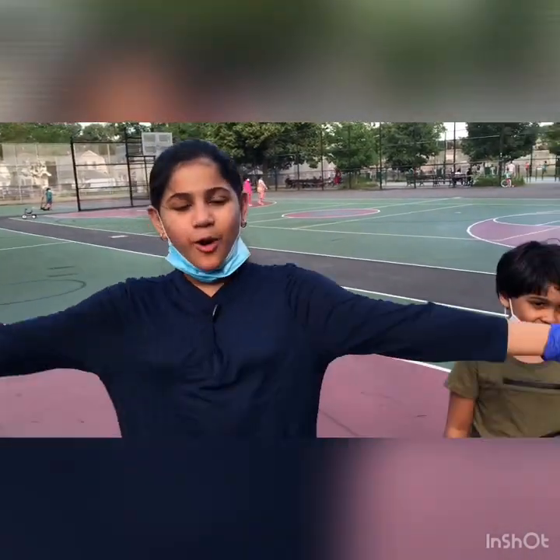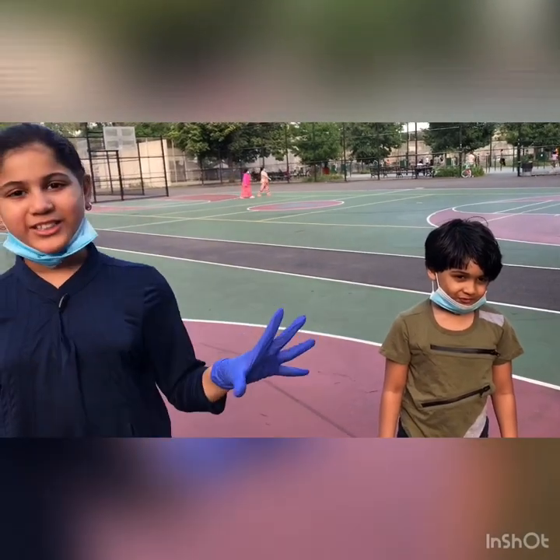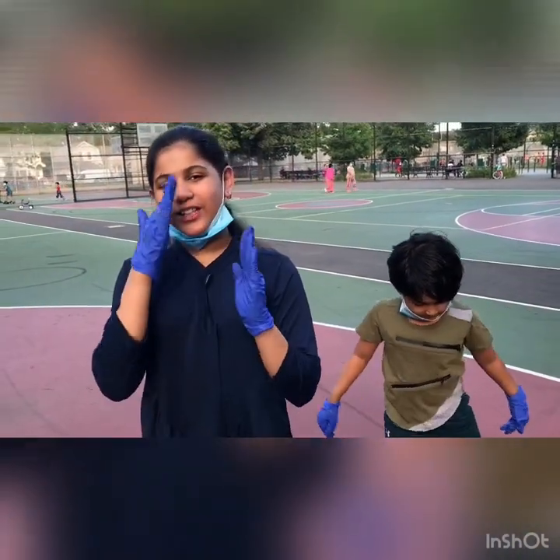Hey guys, it's your girl Chloe and today we are going to be doing a quarantine workout. I hope you enjoyed this video because I risked my life for this video.